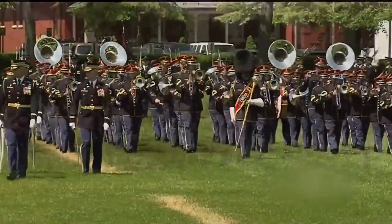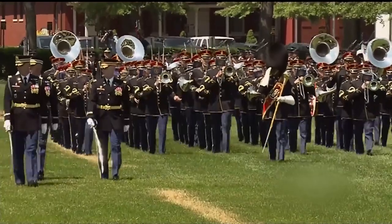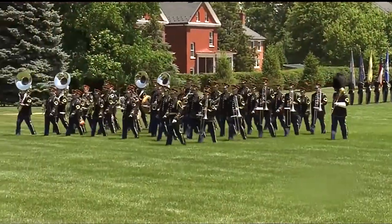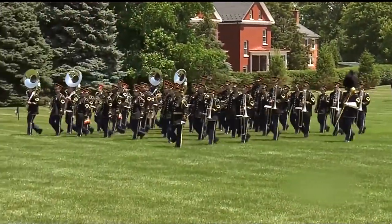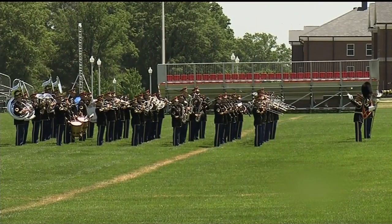This program of instruction demonstrates adaptations that conform to the most common Army music ceremonial practices. Individual mastery of ceremonial marching provides a firm foundation for delivering a collective performance that reflects a commitment to perfection.